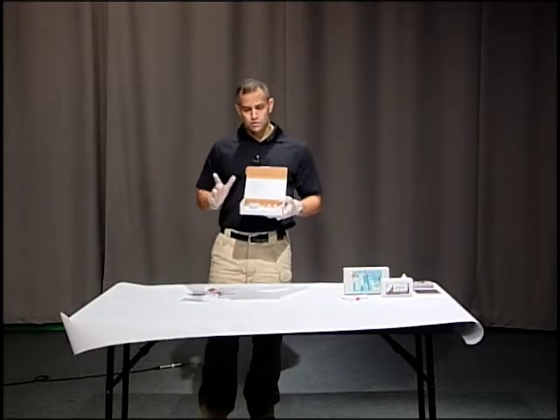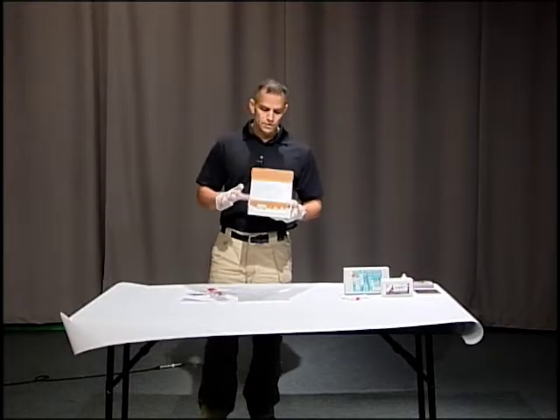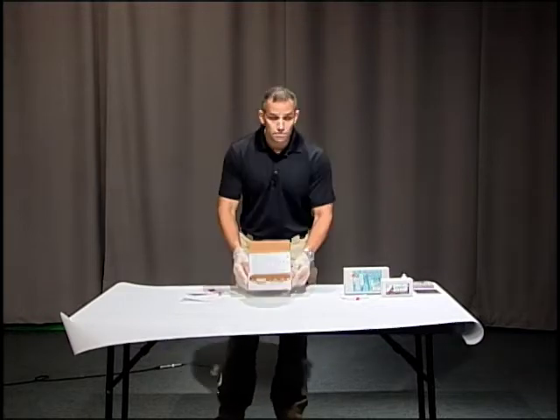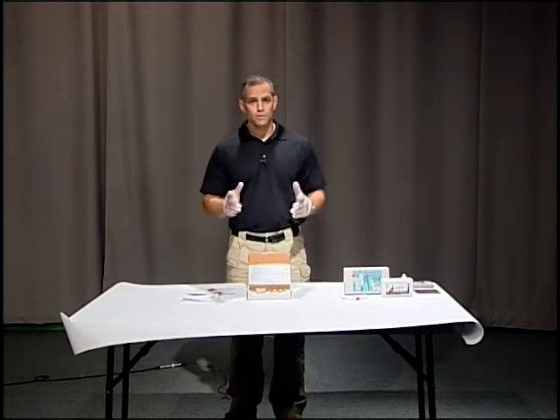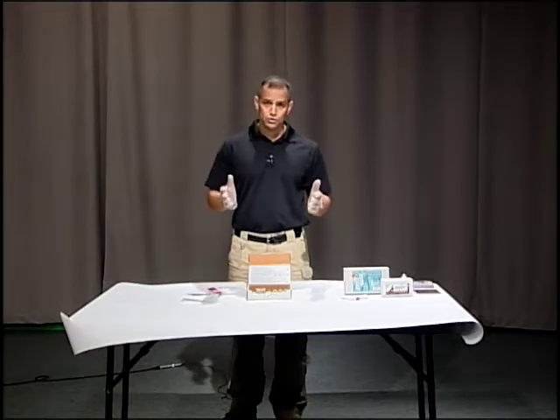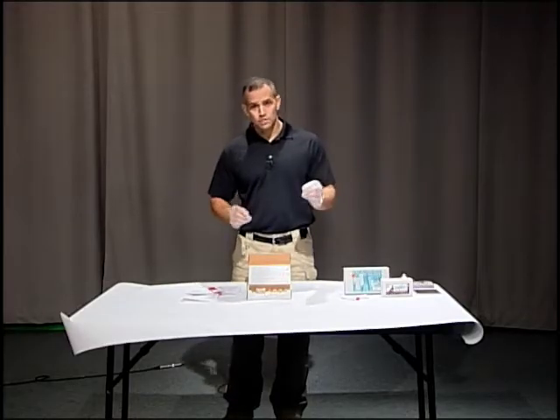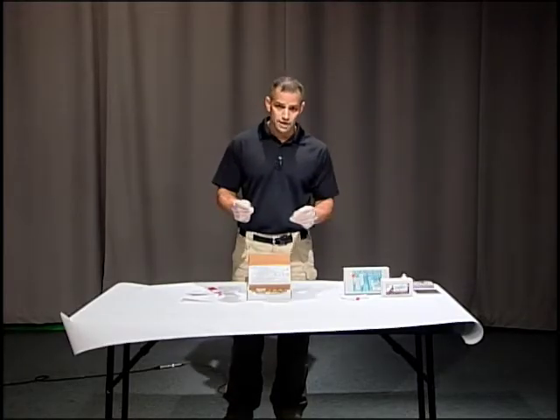The first test we're going to do is collecting the evidence we want to send to the lab, because that's going to give us the most accurate information on whether someone handled the gun, whether they fired it, or whether they were in close proximity when it was fired. We want to collect that sample first before we do our field test.